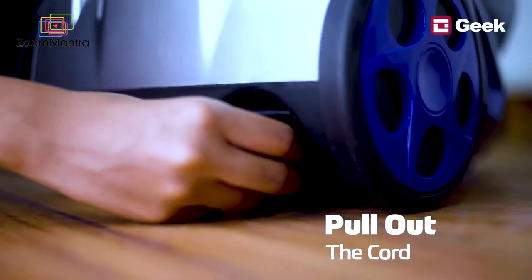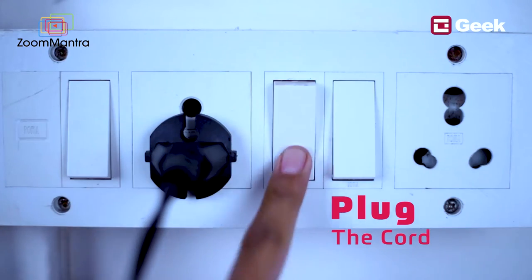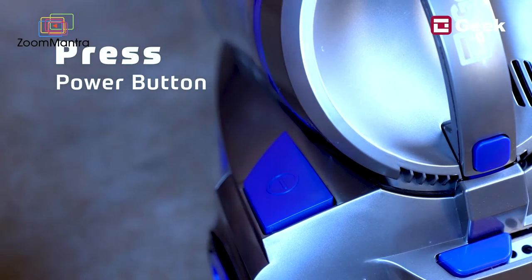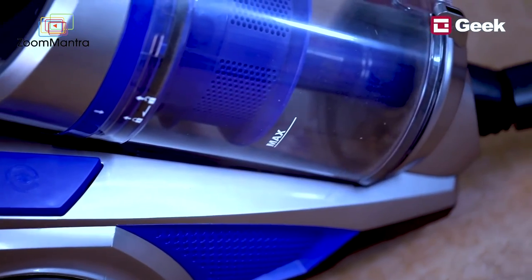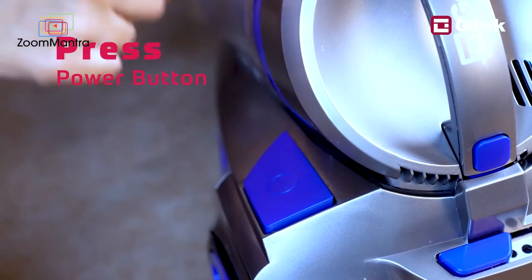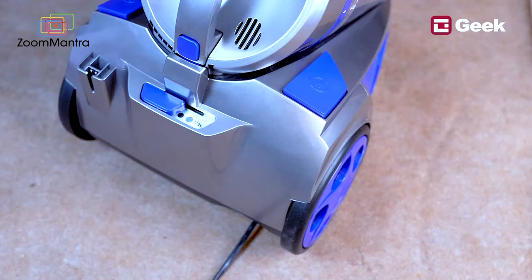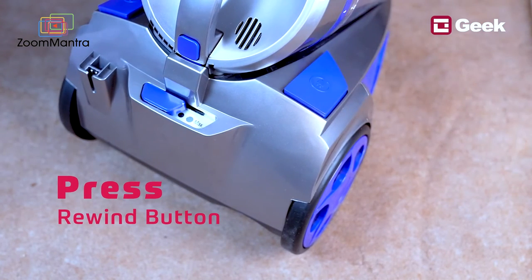Now let's see how to operate the vacuum cleaner. Unwind the cord to your desired length, plug it into a power outlet, and switch it on. Press the power button to turn the vacuum cleaner on. While vacuuming, slowly move the vacuum cleaner in a to-and-fro motion. Once finished, press the power button to turn it off, unplug the cord, press the cord rewind button, and guide the cord with your hand to ensure it retracts smoothly.